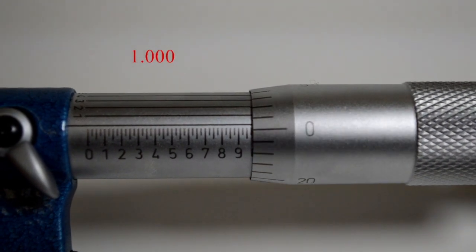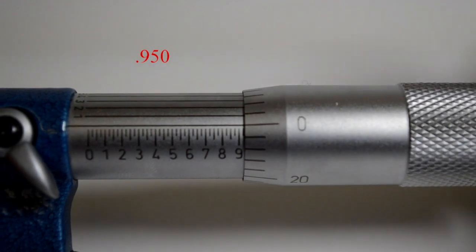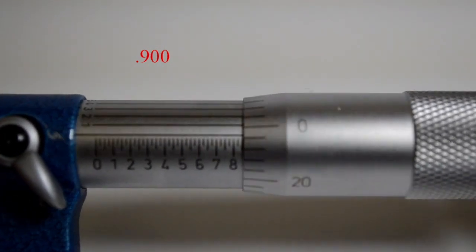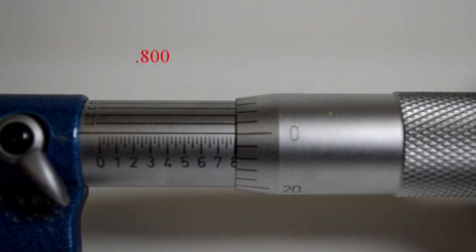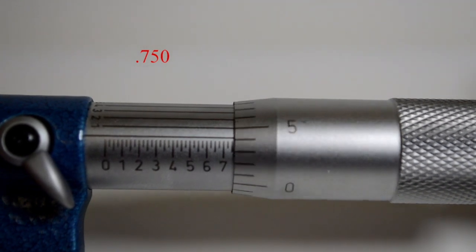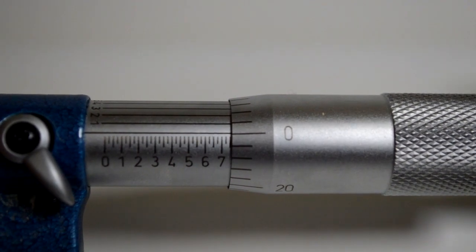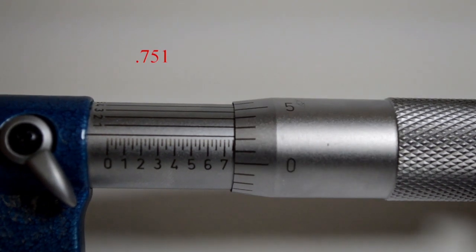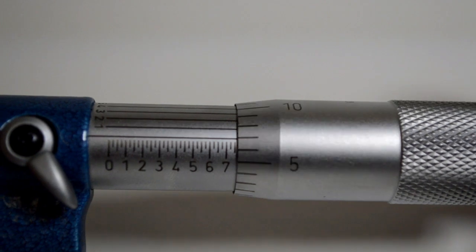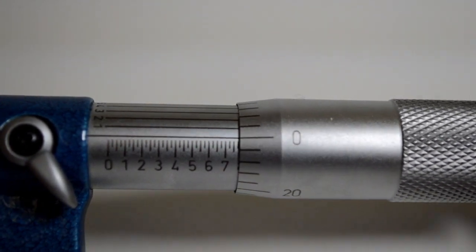Here's 1 inch, 975 thousandths, 950 thousandths, 925 thousandths, and 900 thousandths. Use the outside-to-in method because you'll always be measuring the outside of a diameter. Here's 800 thousandths, there's 750. And now counting up: 751, 752, 753, 754, and 755 thousandths. There's 760, and there's 775 thousandths.